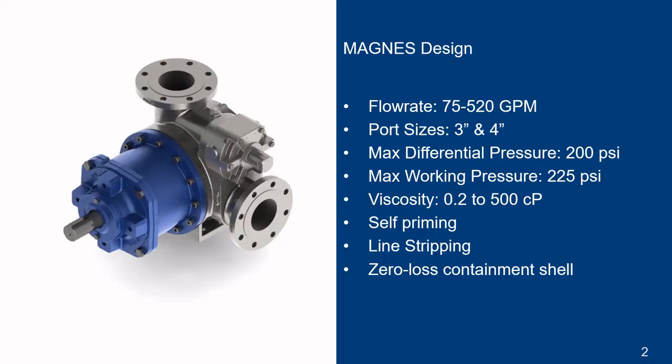The Magnus pump family targets flow rates between 75 to 520 gallons per minute. The pump can be configured with ductile iron or stainless steel materials, and is capable of running thin fluids at differential pressures up to 200 psi.